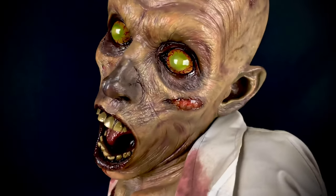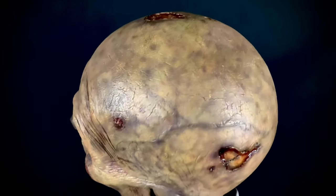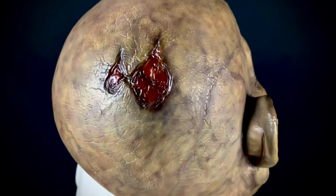They've really kind of fallen off to me over the years compared to what they used to put out. Anyway, this is obviously the life-size bust.